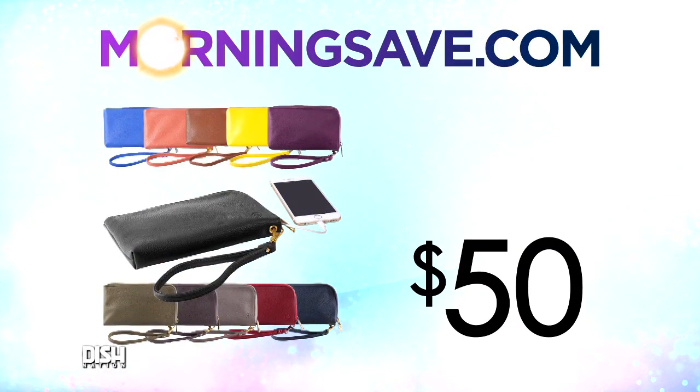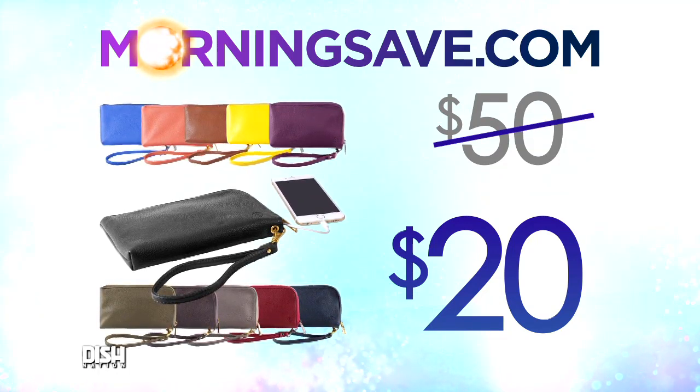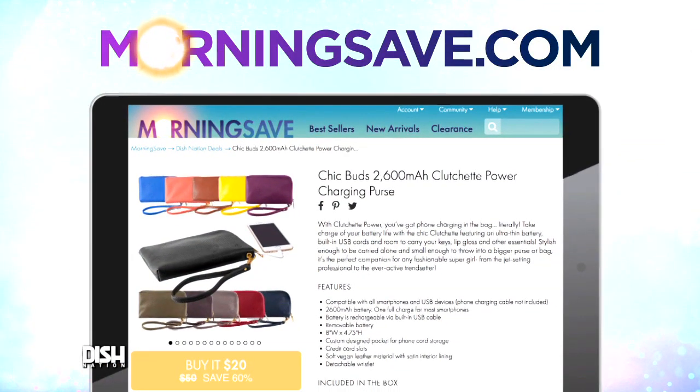Y'all hold on to y'all chairs, because usually the ChicBuds Clutch App Power Charging Wallet will cost you $50. But for our Dish Nation viewers, it is only $20! Whoa! That's awesome. Yes, with this cute lining and things. Y'all just go to MorningSafe.com and tell them Dish Nation sent you.